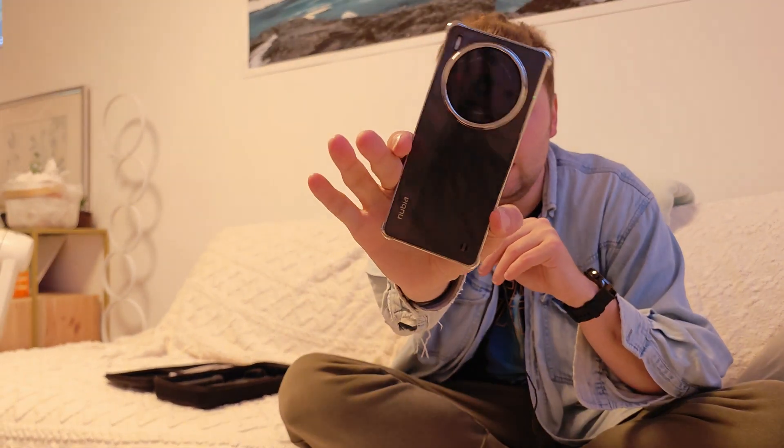The f/1.6 aperture reminds me of the Magic 5 Pro, which also has a very large aperture and sensor combined, helping it compete with the IMX989. By comparison, the Xiaomi 13 Ultra I'm recording with now has f/1.9 — a much smaller aperture. I also have the Nubia Z50S Pro here, which has an f/1.49 aperture — almost f/1.6 but slightly under it.